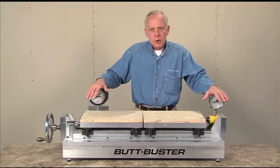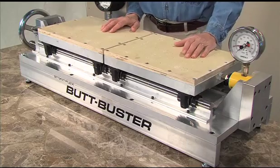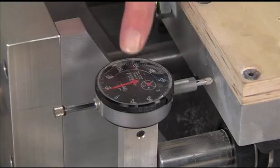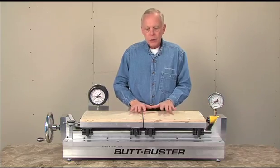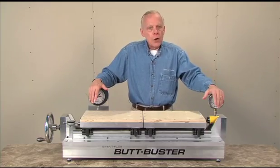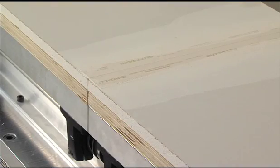The ButtBuster is a machine that tests the bonding strength of drywall taping products and sees how much movement a taping product can withstand before a failure occurs. It can gauge compression or expansion in pounds or in distance of movement. ButtBuster tests the bonding strength between taping products and gypsum board and answers questions like how does adding water to compound affect that bonding strength, or how much movement can a drywall taping product actually withstand?